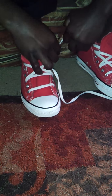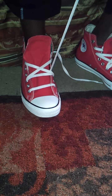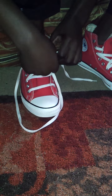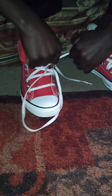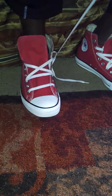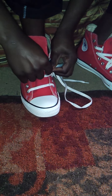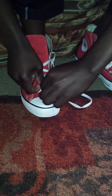Then you come out through the seventh. Then you will take this lace, go under this lace, and go out through the sixth eyelet. Then you will go under this lace, over this one, and back under this one.